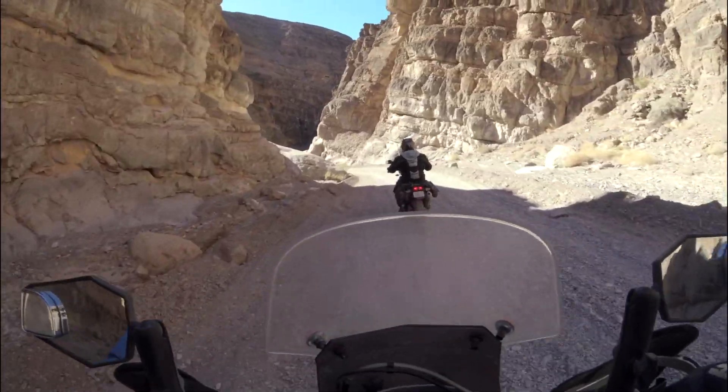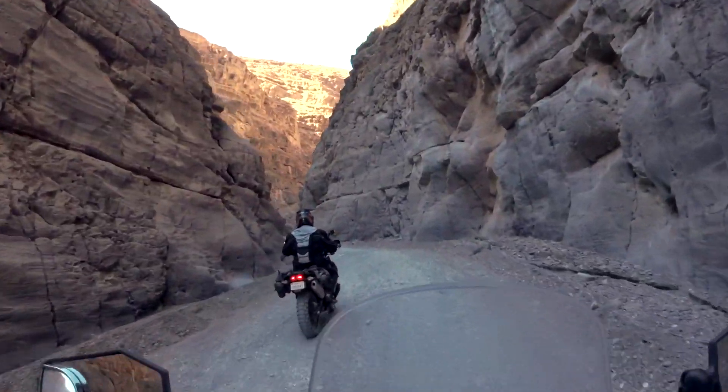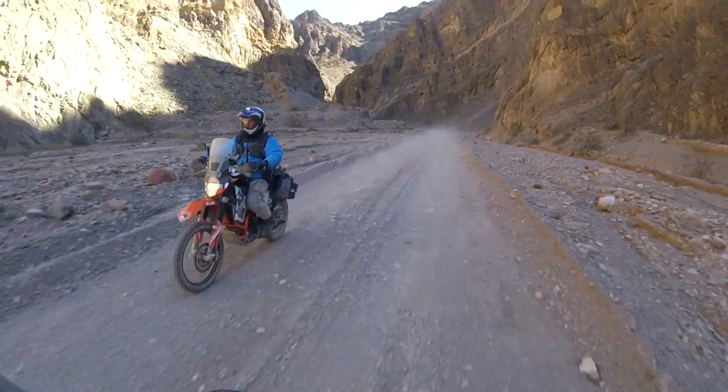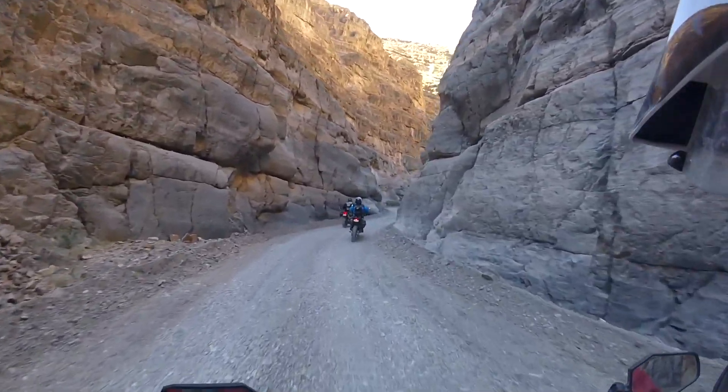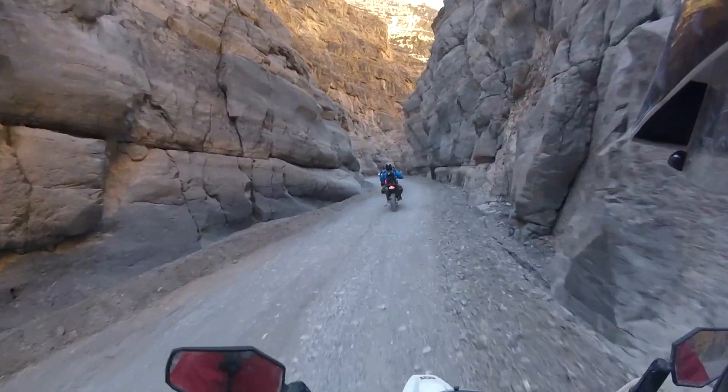Rugged mountains, colorful rock formations, a ghost town, petroglyphs, and a spectacular narrow canyon as the finale.